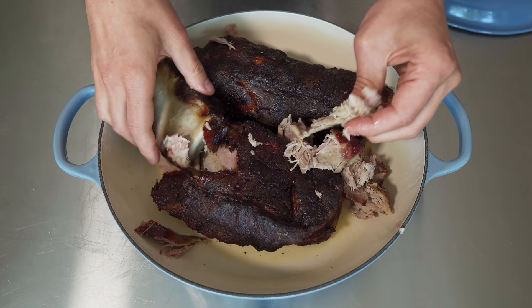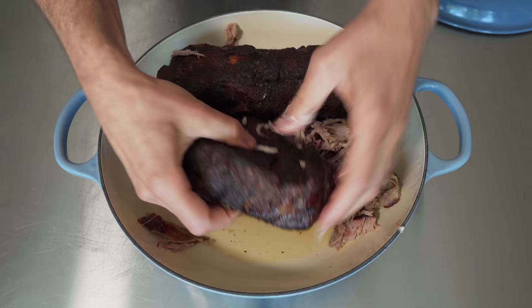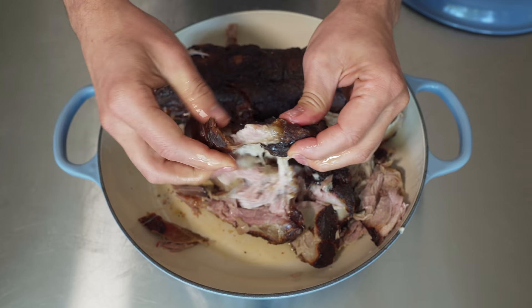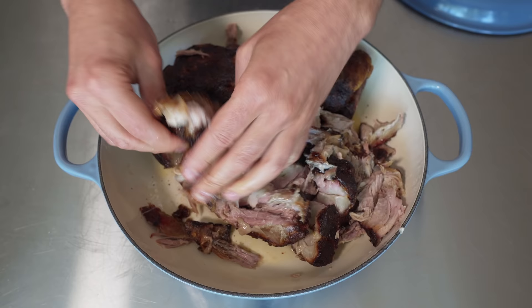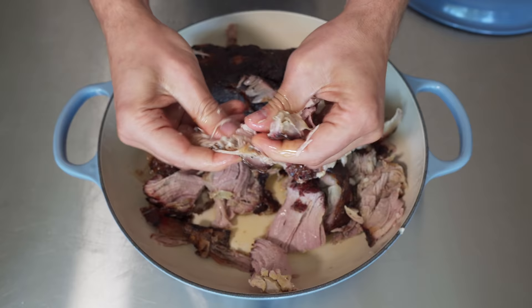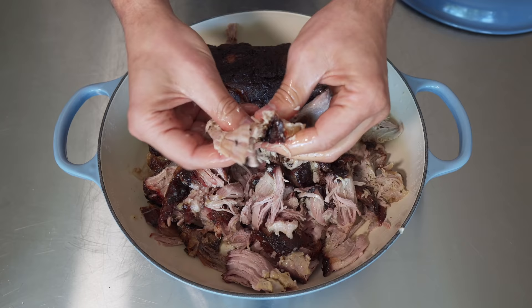Obviously it's better in a smoker, but very few of you have a smoker — I want everybody to be able to do this. Oh man, look at that — oh, the bark, this crispy fat. The edge is insane. I like that it's not super overcooked either. I kind of like bigger chunks when doing this — I don't want super shredded meat. So we're just going to shred all of this up, and I'll show you a trick later to make for the best sandwich.